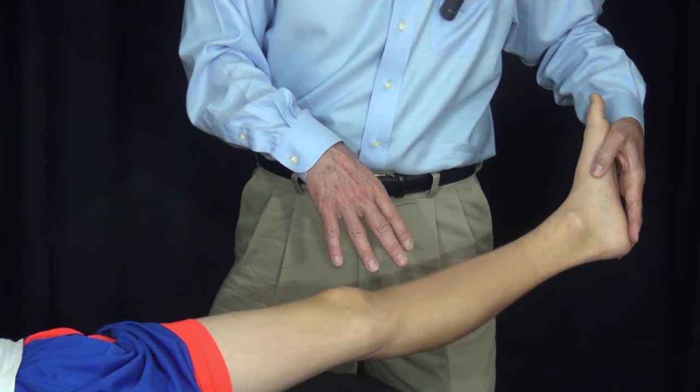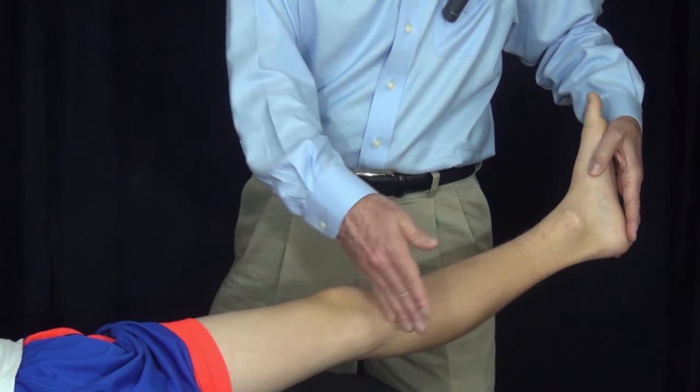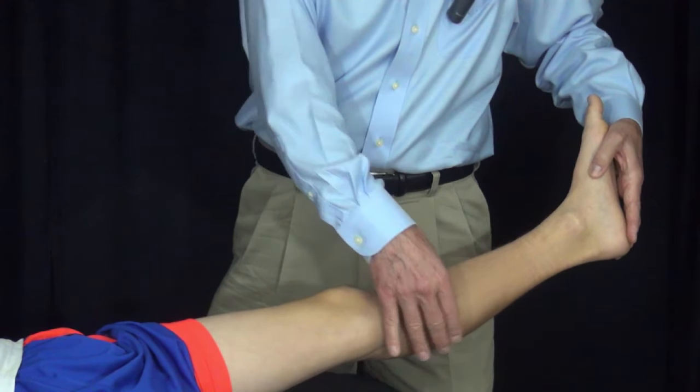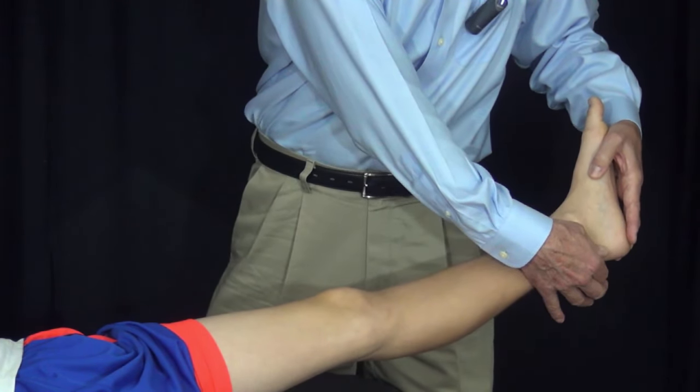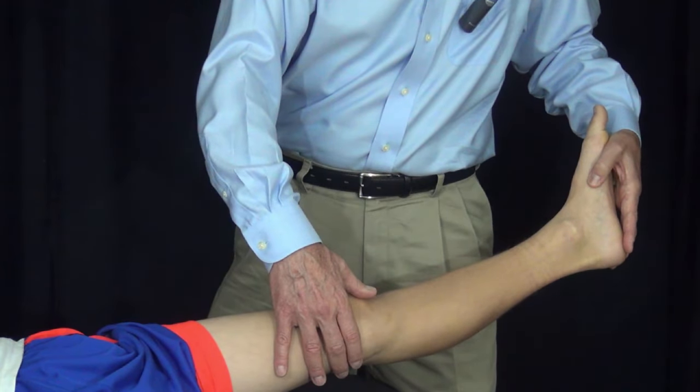To do this exam, we need to recognize that the gastrocnemius starts above the knee and the soleus starts below the knee. Though they combine and end together in a single Achilles tendon, the position of the knee when we are performing this test is critical.